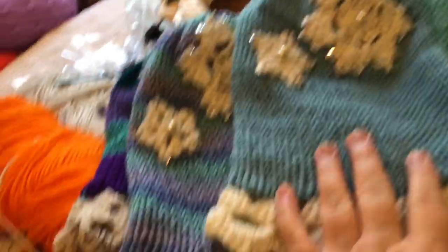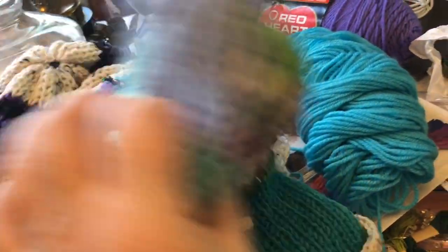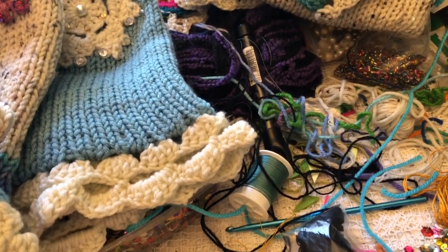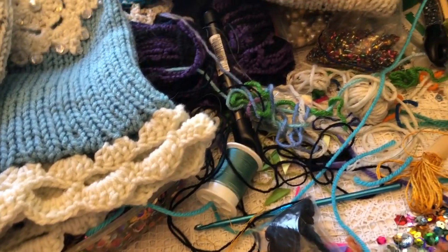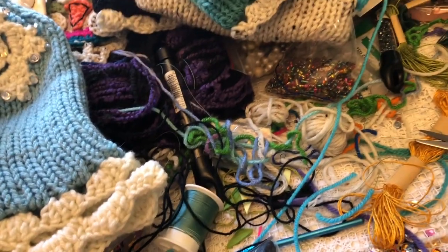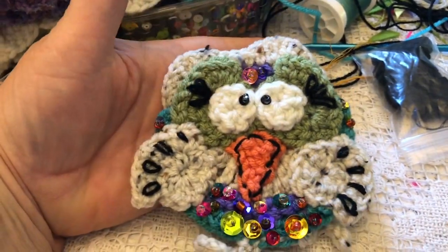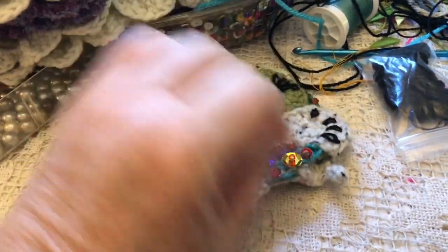How many have I made? Three, four, five, six, seven, eight, nine, ten, eleven. I've also been making the little motifs and setting them aside for other projects. Right now I'm working on five of the little owls.